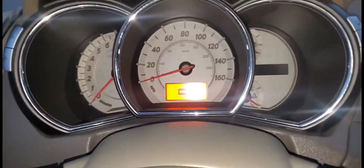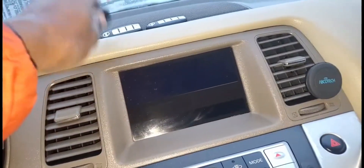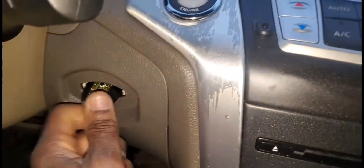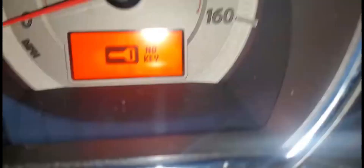You see here? No key. Let me try to hit it a little bit. Door lock and unlock work, but nothing else — it says no key. So now we have to start all over.